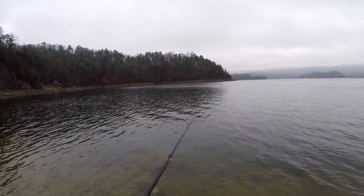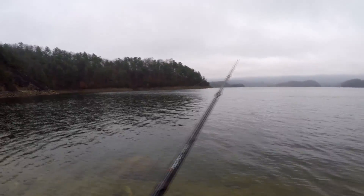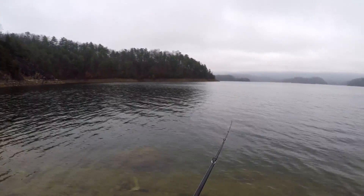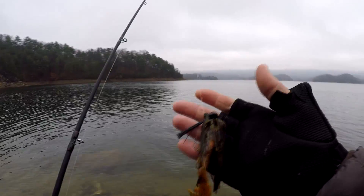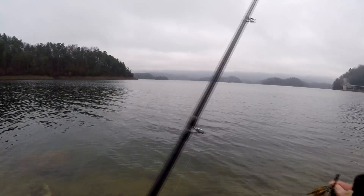Of how you're moving it — especially after you get a bite, then you'll know. That's the way I fish a jig. But this is a football jig. I'm going to get a different bait on and we'll talk about it, so stay tuned.